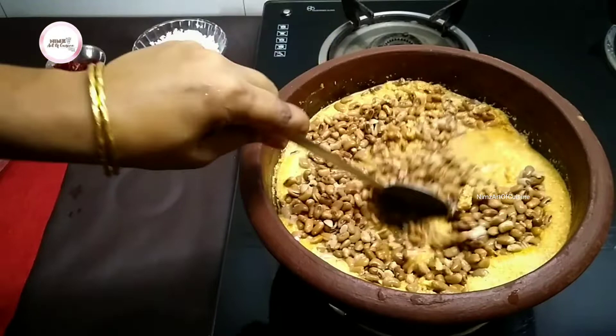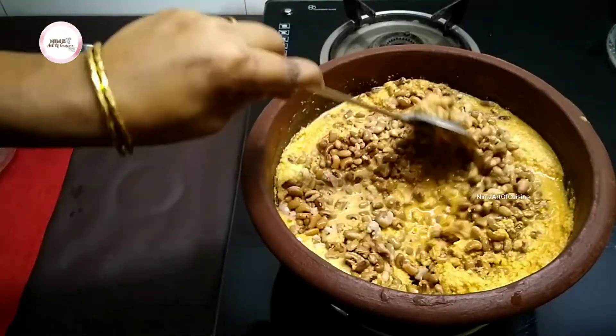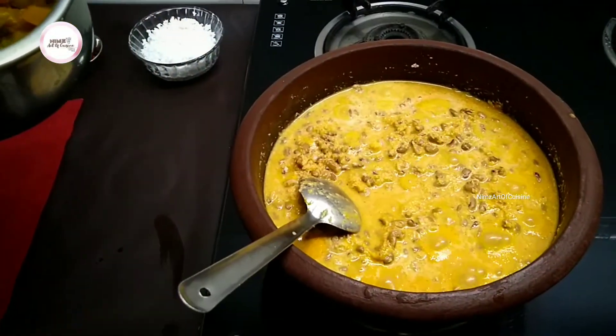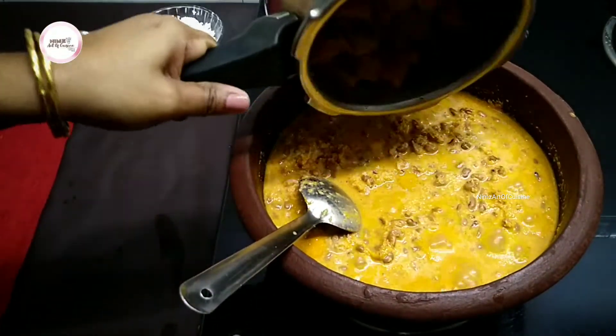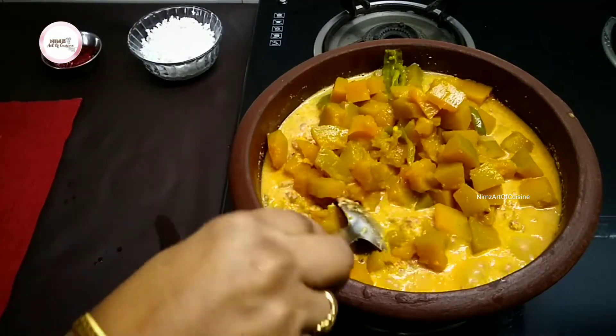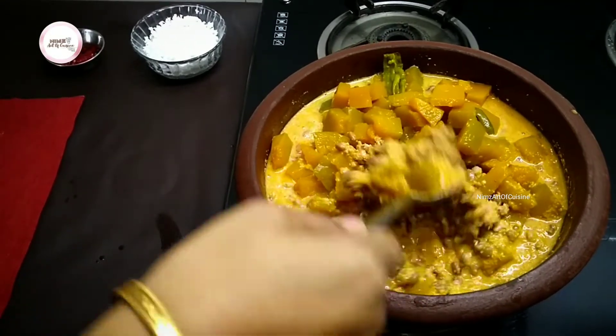We will make the cake for the cake. We will make the cake for a little bit.